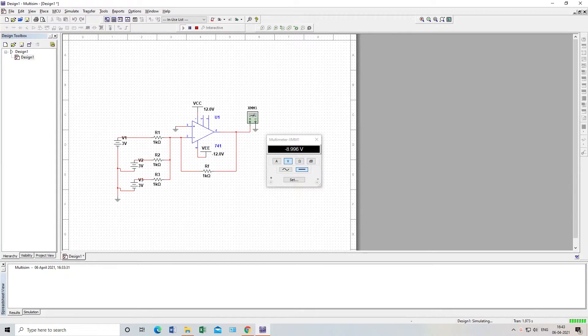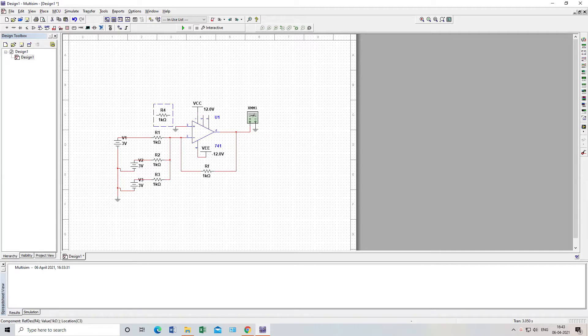This is my adder circuit — it acts as a summing amplifier. The op-amp acts as an adder. Next, we will see how the op-amp acts as a subtractor. I will stop the simulation. In the subtractor circuit there is a little bit of difference. We will keep Rf the same, as it is also used in the subtractor circuit.